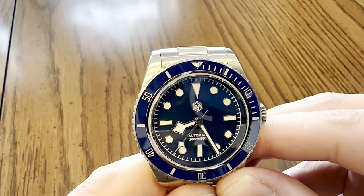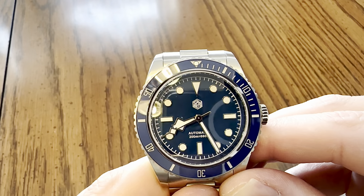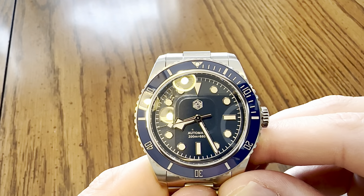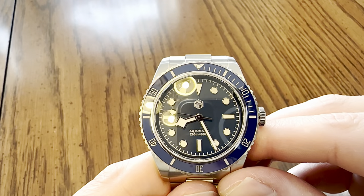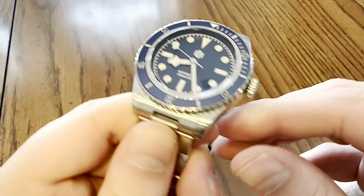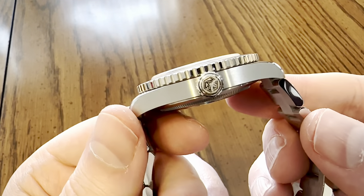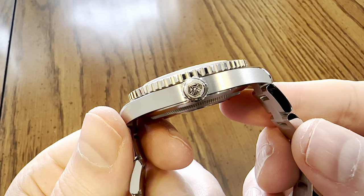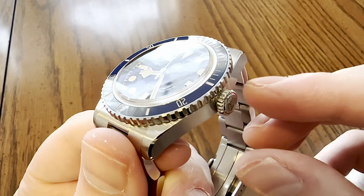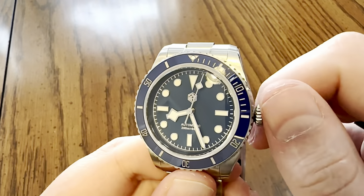Below the 12th hour marker, you have the San Martin hexagonal logo. Above the 6th, you have 'Automatic, 200 meters equals 660 feet' of water resistance. There is your screw-down crown with the San Martin logo that is polished and matte, and the rest of the crown is high-polished with some coin edging to allow you to grip it.